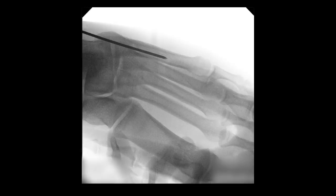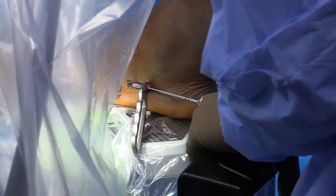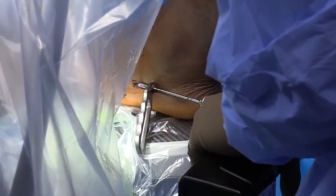Lateral imaging confirms appropriate placement. Reaming over the guide wire is performed with sleeve protection. Again, imaging intensification confirms appropriate position.